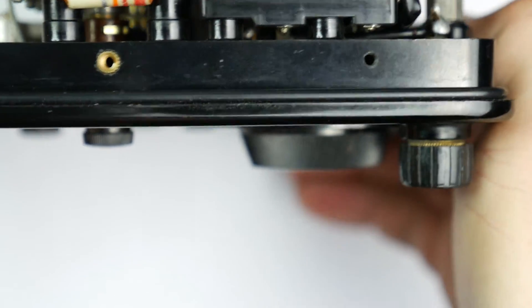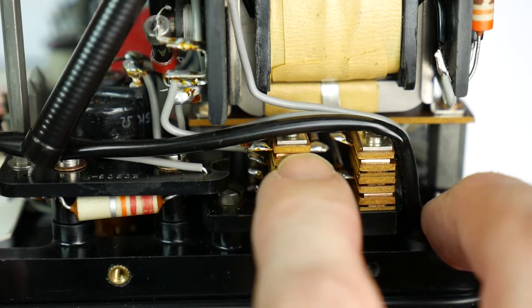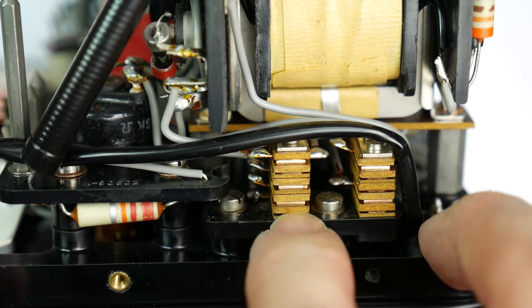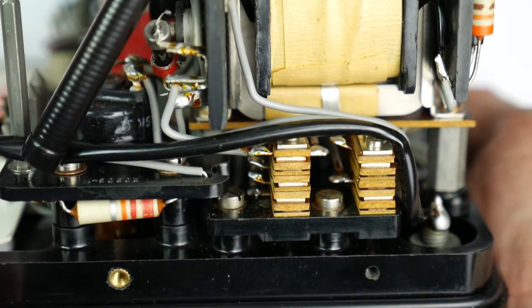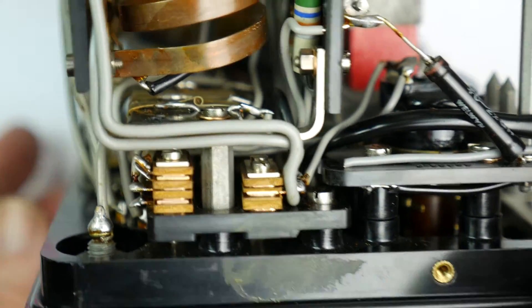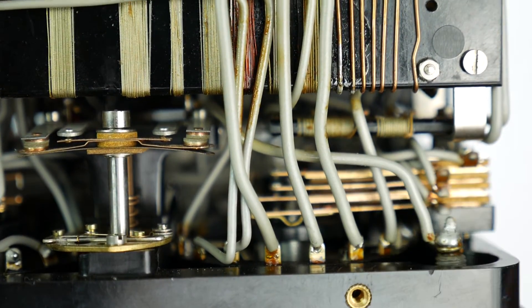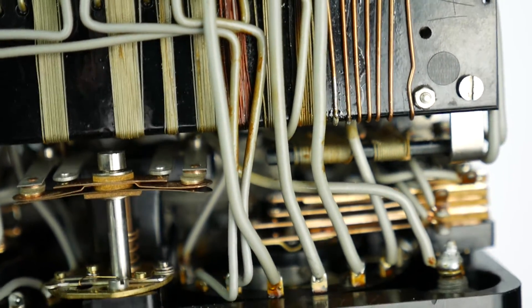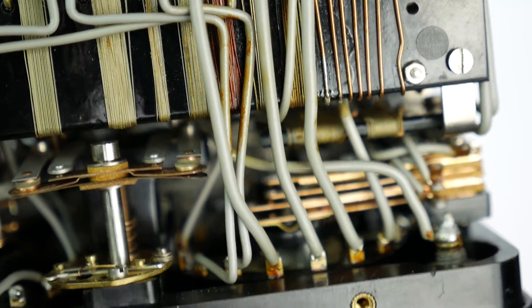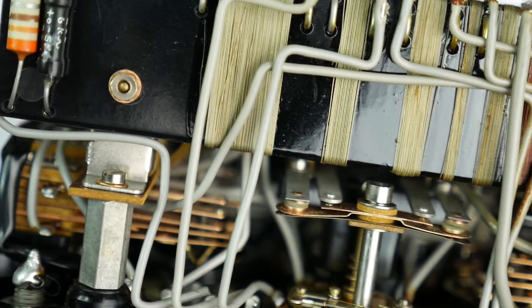Let's see if we can get a shot of the switching arrangements — how does it switch ranges? Well, if we have a look in the side of it, these things are stacks of brass or phosphor bronze springy contacts, insulated one to the next, bolted down, and the same on the other side. Over there we've got the same kind of stacks of contacts. You can see the stack and the contacts, and if I turn the knob they will move. That is switching using a simple cam.